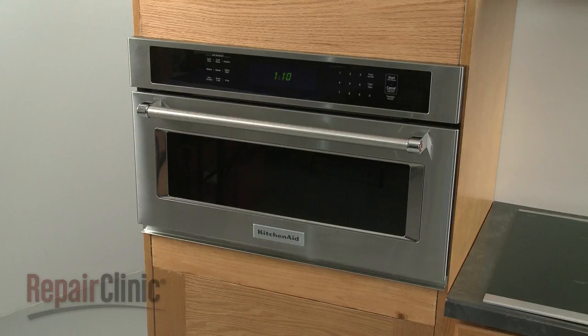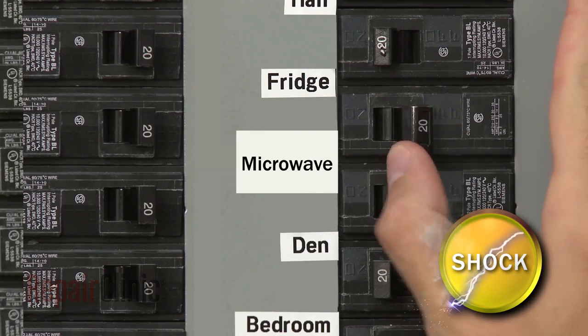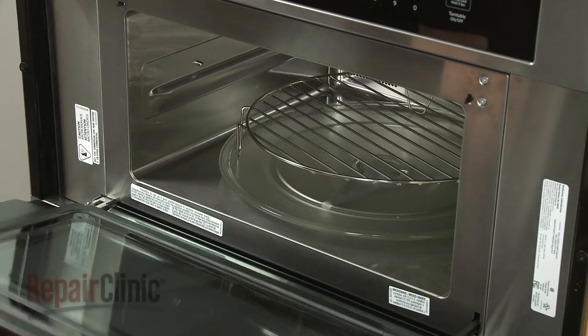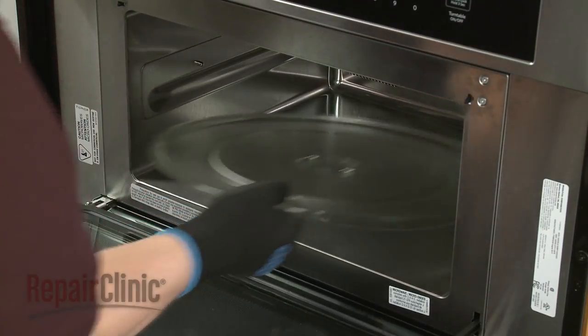To replace the cooling fan assembly in your microwave oven, you will need to remove the appliance from the cabinet. First shut off the power supply to the oven junction box. Open the oven door and remove any racks from the oven, along with the turntable and support.